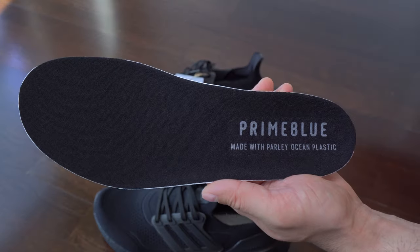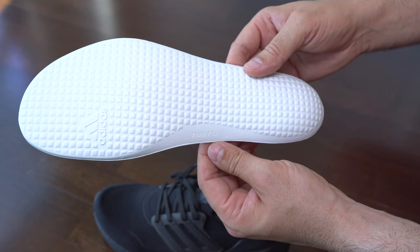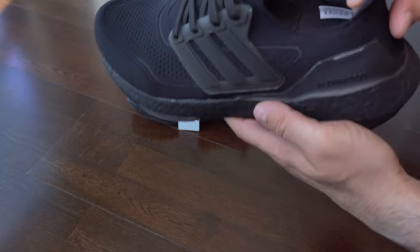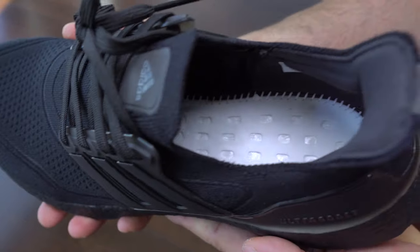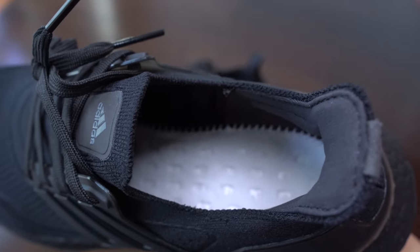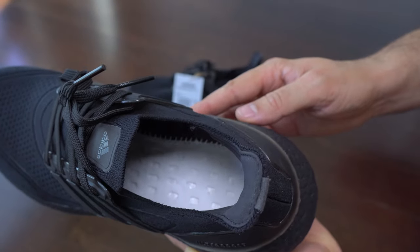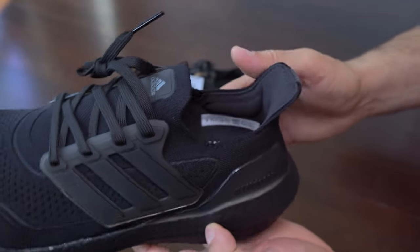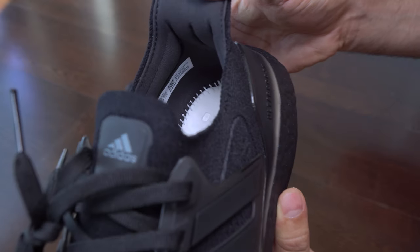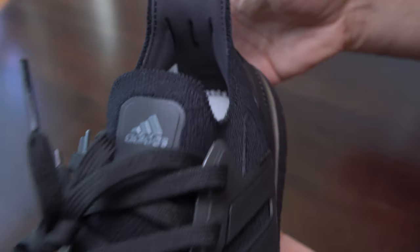Here we have the insole — it's the same as most of the Ultra Boost 21 from this year. We can see here the interior of this sneaker is covered with a very thin layer of foam over the Ultra Boost material. In this shot we can see a bit better how these heels are. They have some padding; I didn't find them annoying on this pair at least.